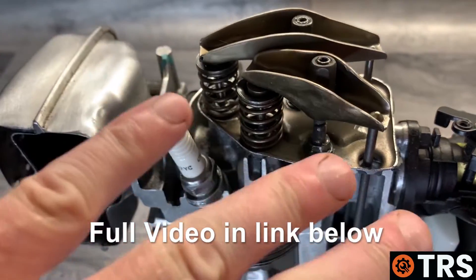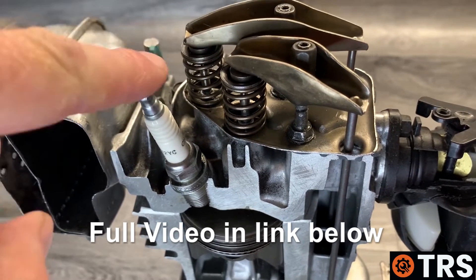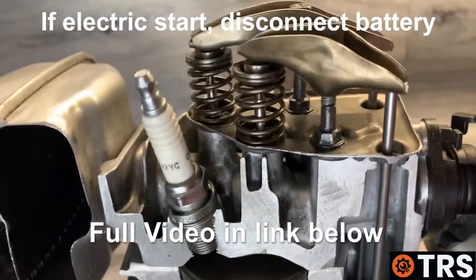One of the first things we must do is make sure that the engine is turned off and the spark plug wire is removed from the spark plug, because we don't want any accidental starting of the engine during the procedure.